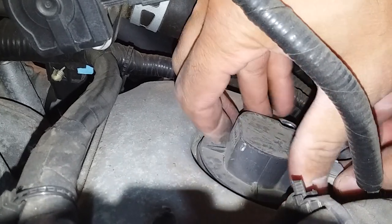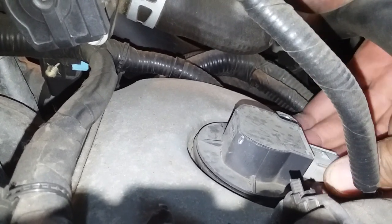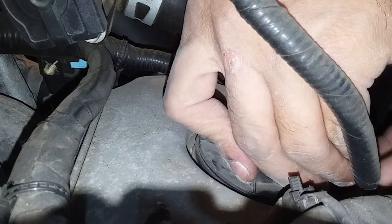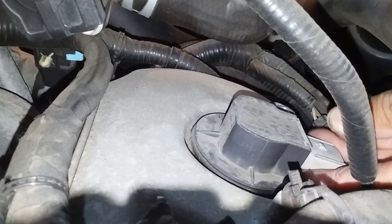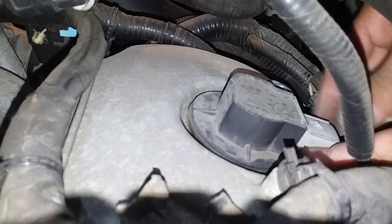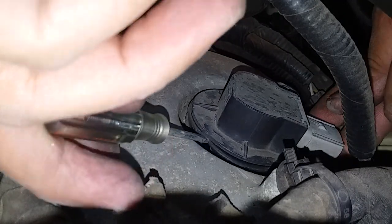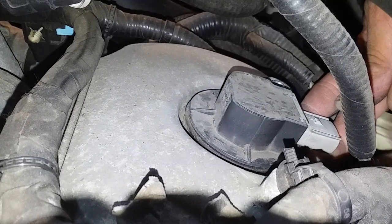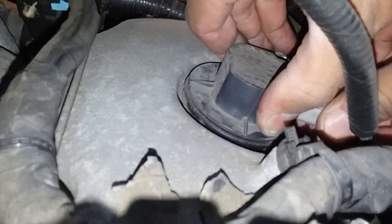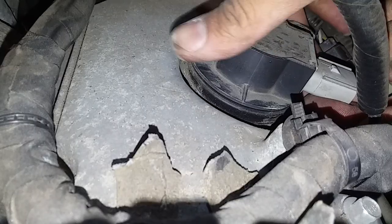It's really holding on there. I probably shouldn't, but I'm gonna get under here and use a little screwdriver for some leverage. What an unnecessarily complicated struggle.